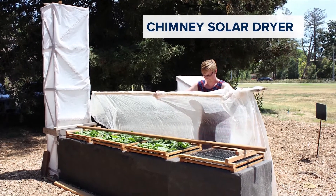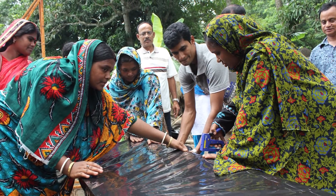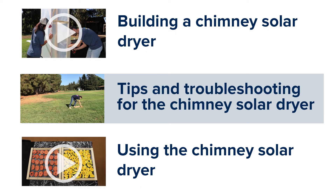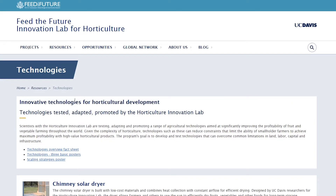Researchers at UC Davis designed a solar dryer for small-scale farming systems around the world. This video will talk about tips on using the chimney solar dryer, and is the second of three videos about this dryer. More information is available in the manual on our website.